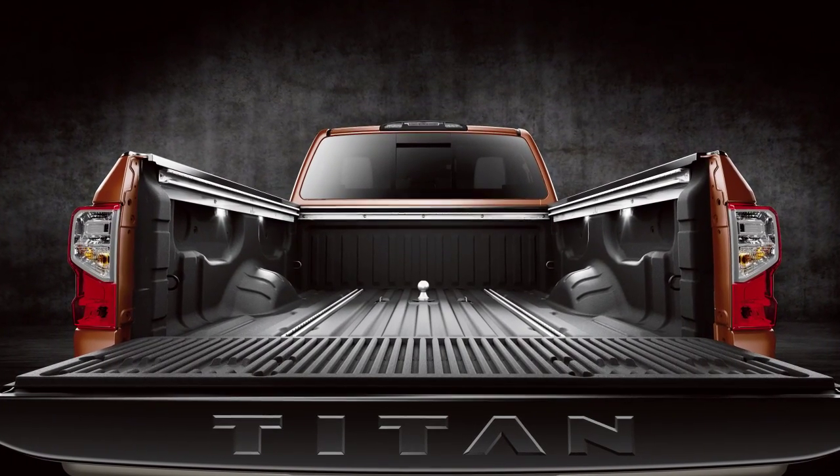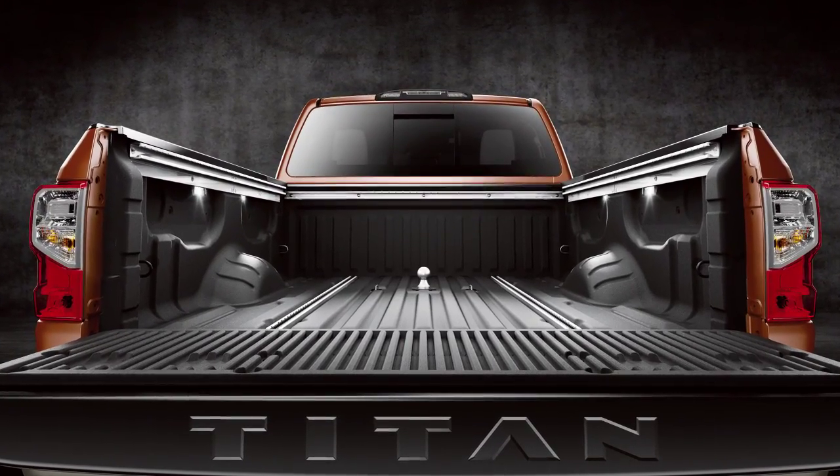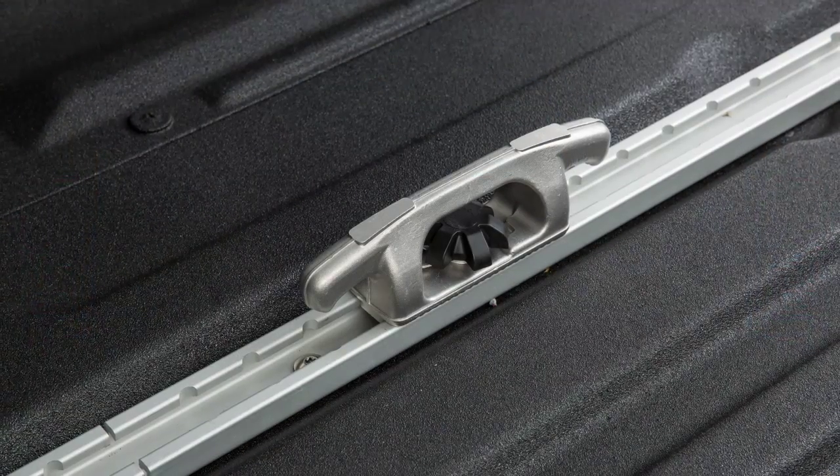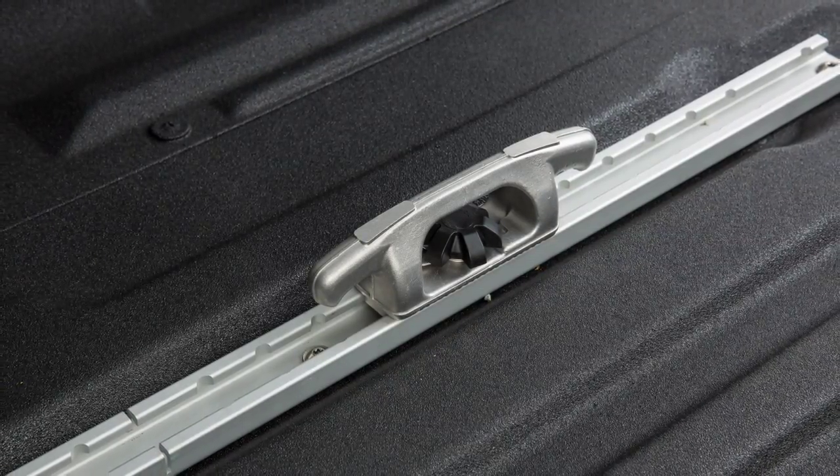The Utilitrack system features channels along the length and width of the truck bed and the floor. The system comes equipped with heavy-duty tie-down cleats that can be locked in anywhere along the channels.